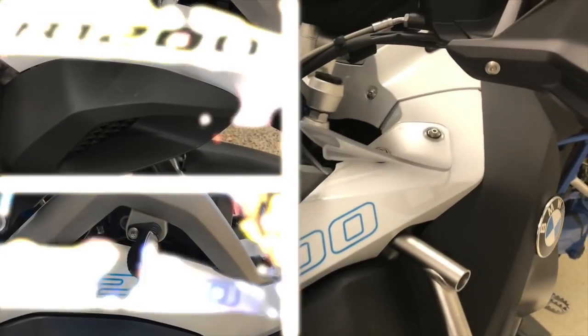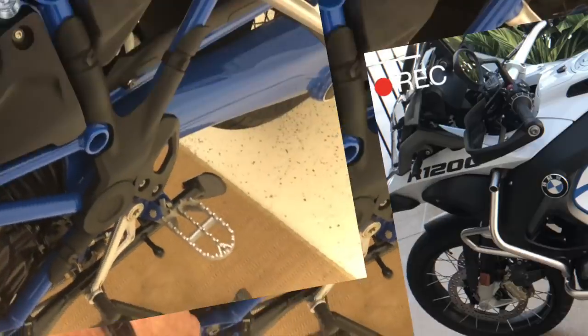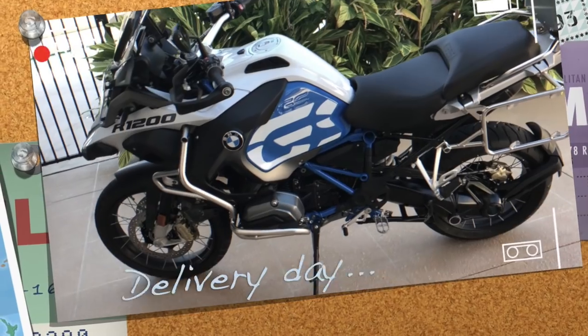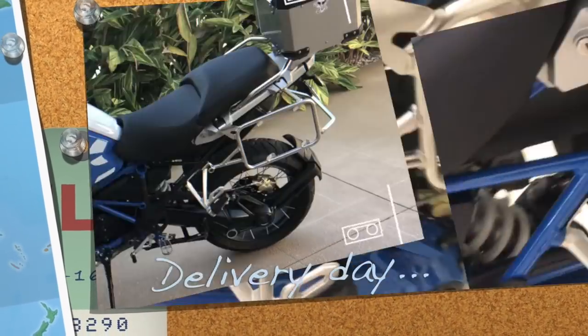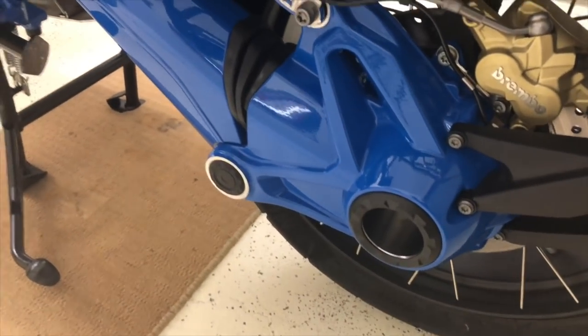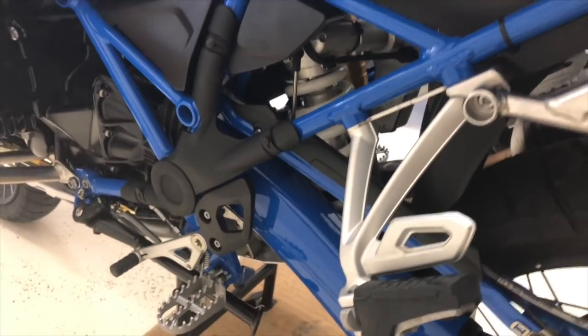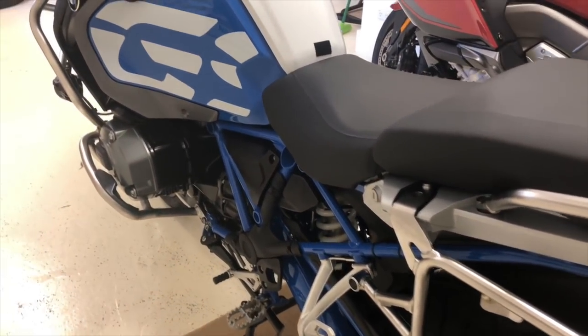I've done some alterations with the colour. I've actually extended the blue frame all the way into the subframe itself, and most importantly I think it looks fricking fantastic. The shaft now also has the same blue, which I think is pretty damn good. I'm quite impressed and quite happy with it.